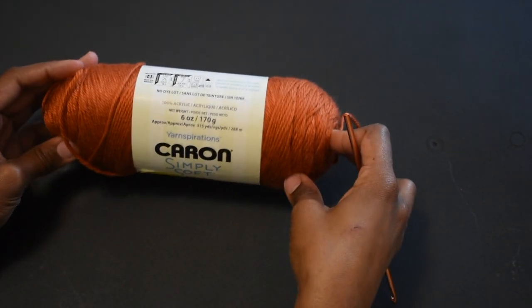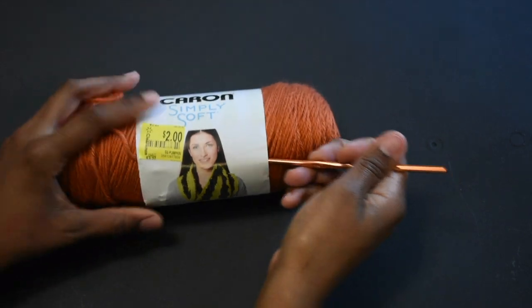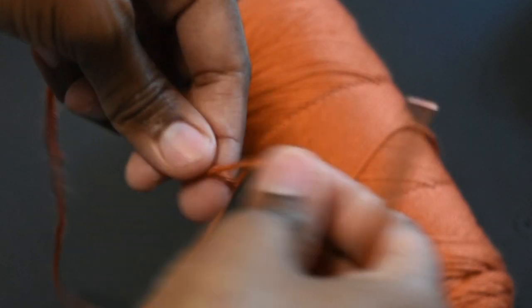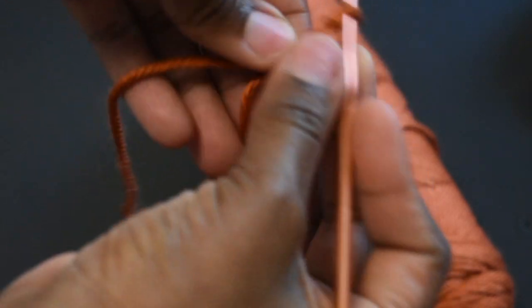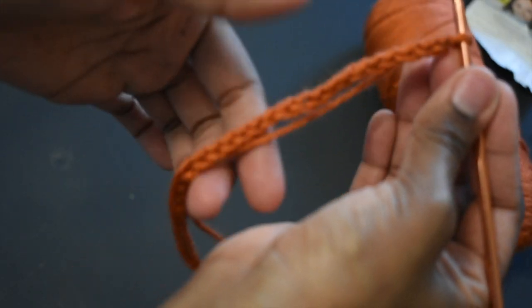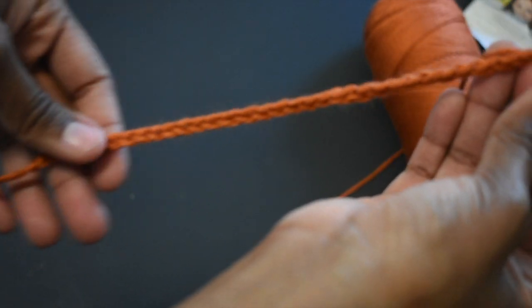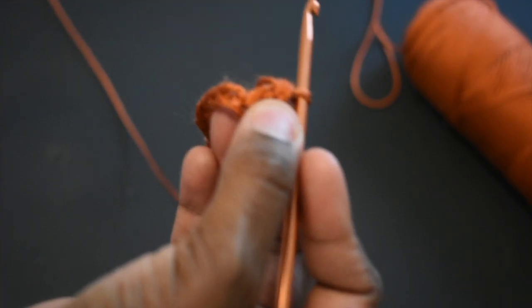The yarn I'm using is the Caron Simply Soft yarn — I got it on sale at Walmart. You're going to start off with a slip knot and chain 30, or however long you want your panel to be. However long you want yours to be is how many you chain, but always remember how many you chained.